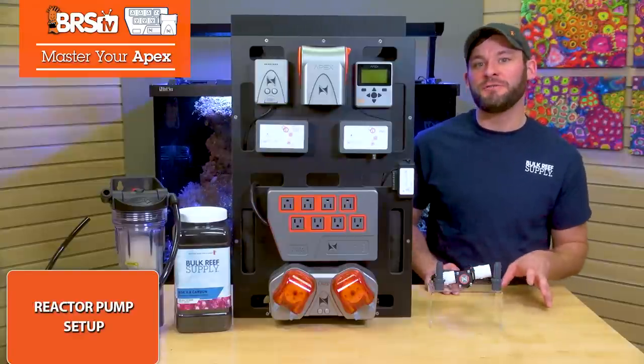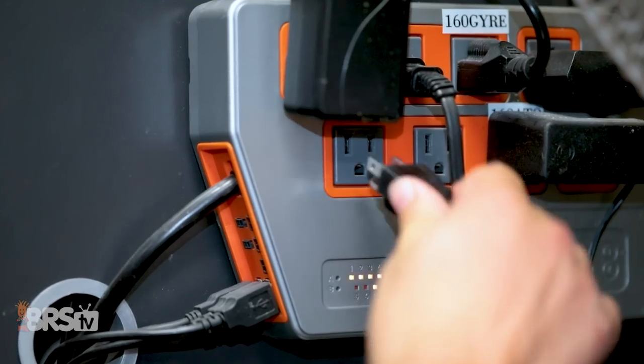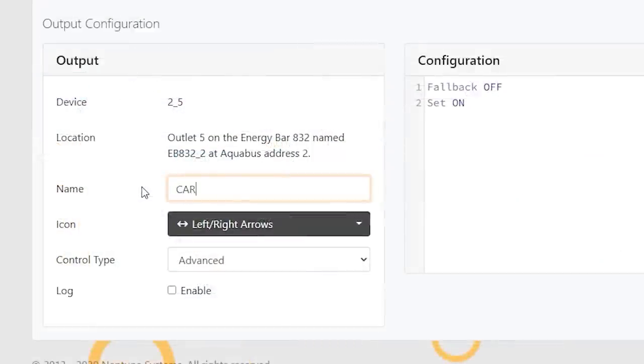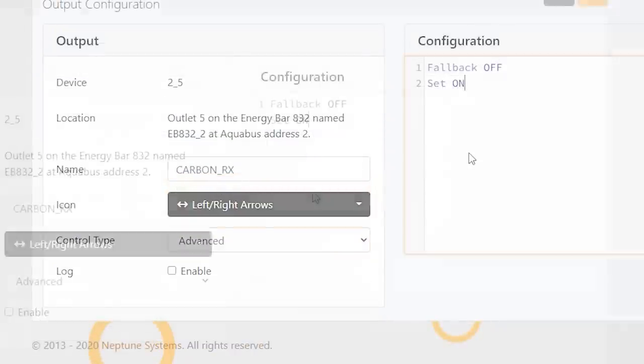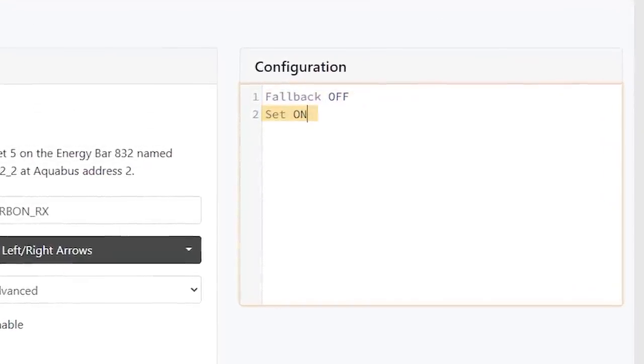Starting with the basics, the first thing we want to do is set up your reactor pump on your Apex, and it's super simple. Just plug in your feed pump into an outlet, find that outlet on your dashboard, and rename it something like CarbonRx. Choose Advanced for the control type, and make sure your fallback is off and set is on, then push send.